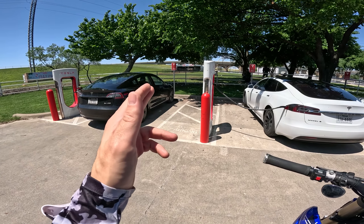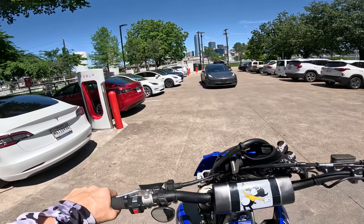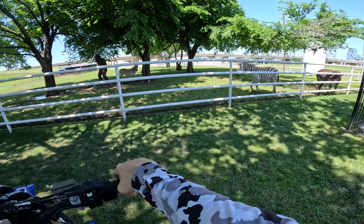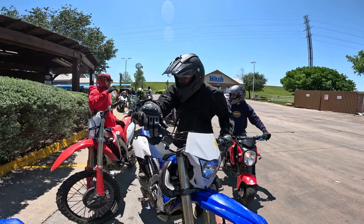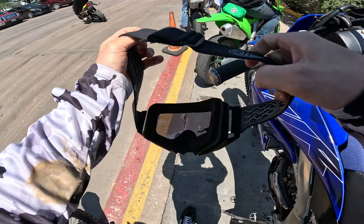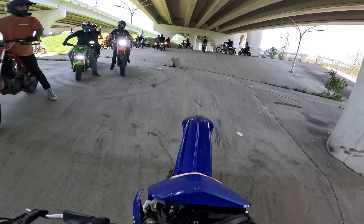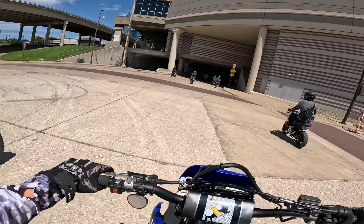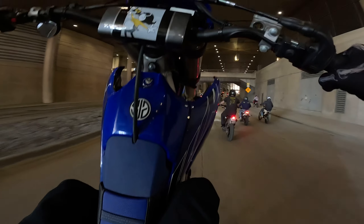A little WR250 work. Gas check — half a gallon, ain't doing it. Past the Tesla charging station, you've got the Fuel City Longhorns. We just got the word there's going to be a music video that they want us to be in.